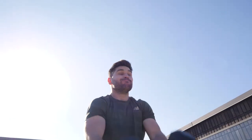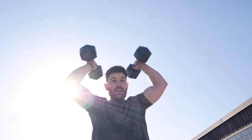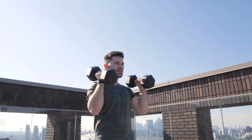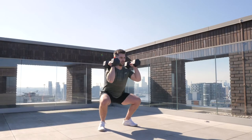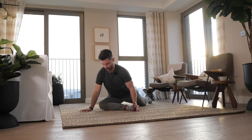Today's three dumbbell workouts can be completed separately or combined together to give you a whole body workout. We'll start with a simple warm-up followed by an upper body workout, lower body workout, a full body conditioning session, and then we'll finish with a nice chilled cool down. Without further ado, let's get into the warm-up.